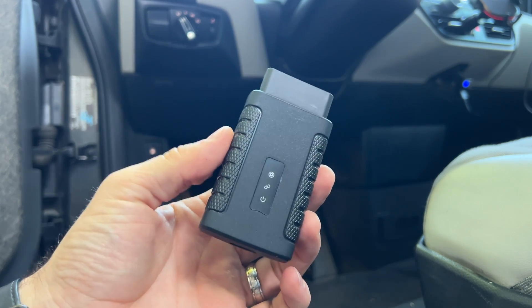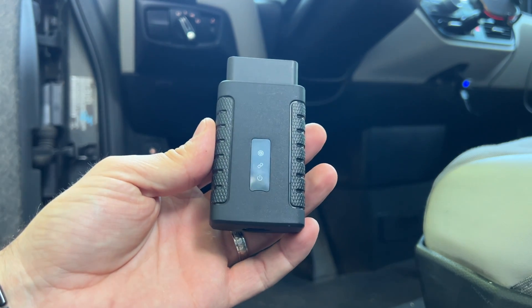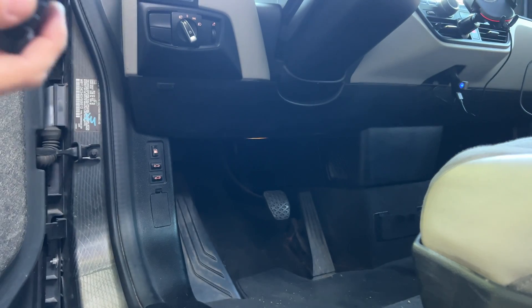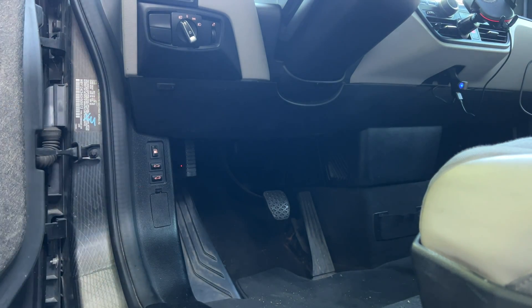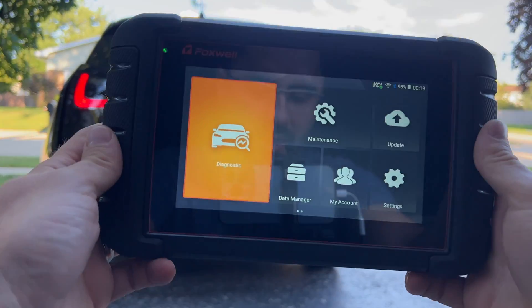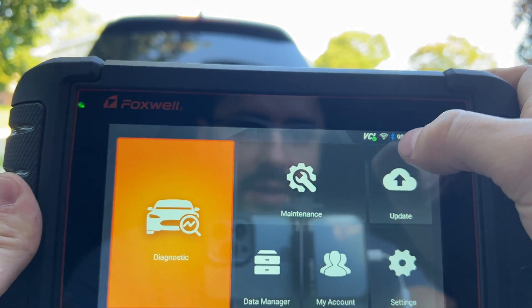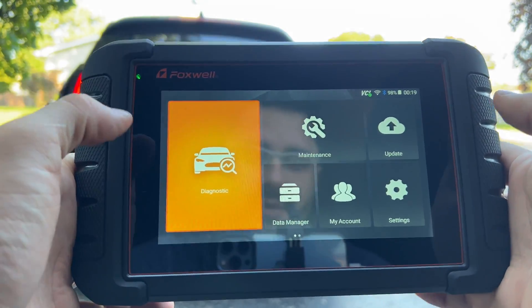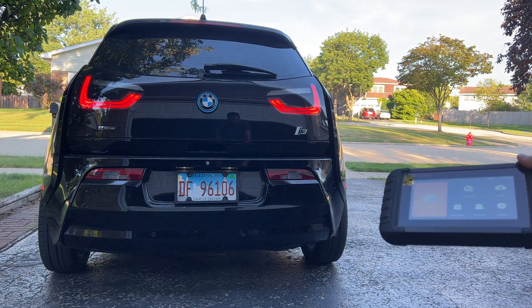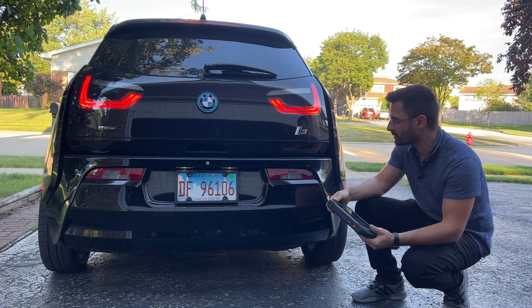One of the cool features of this scanner is that it's actually wireless, so you just plug the adapter into your car and then you can basically be wherever you want within about 30 feet. I can quite literally sit in my garage and work on the car. As you can see, we are connected to the VCI, so we can be fully in control of this car from basically anywhere around.